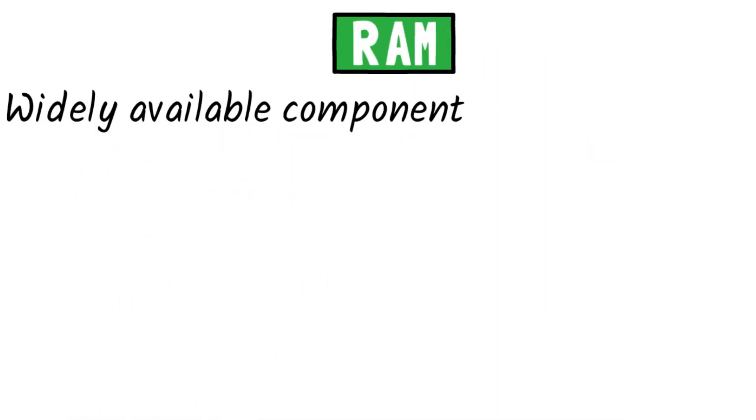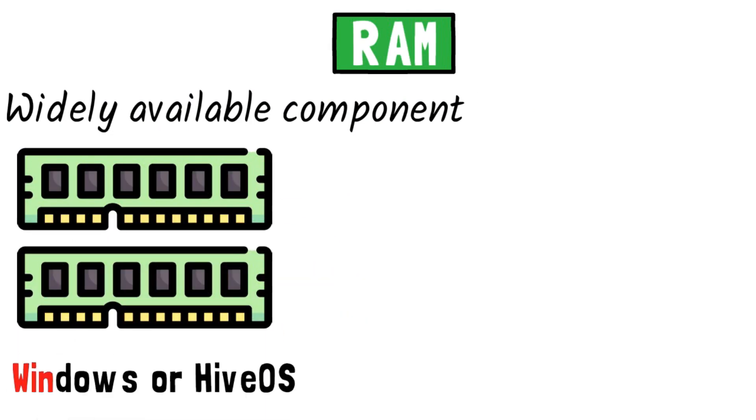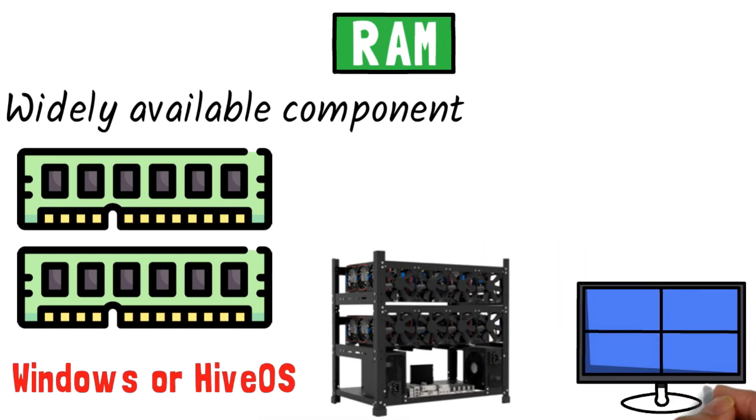RAM. Another easy selection and widely available component is RAM. The amount of memory you'll need comes down to your choice of software — Windows or HiveOS — to run your GPU rig. Windows will require more memory to run efficiently. A best practice here is to just buy 8 gigabytes and you'll be covered with whichever you choose.